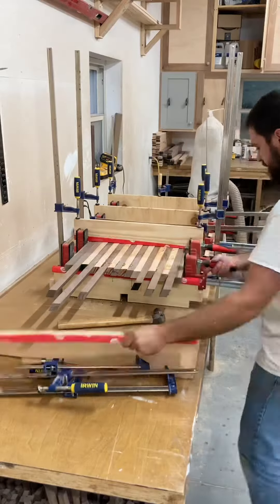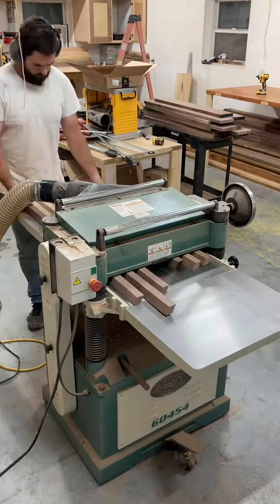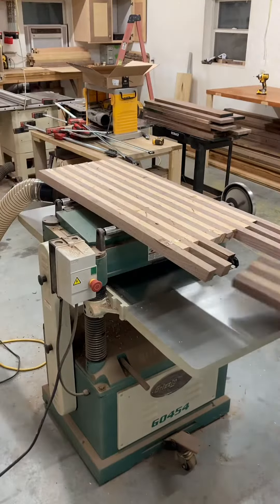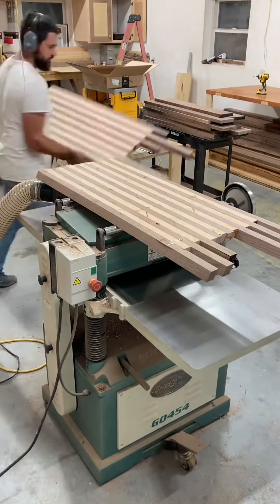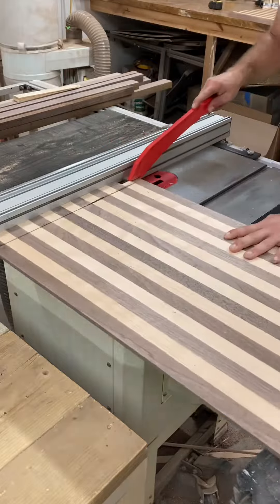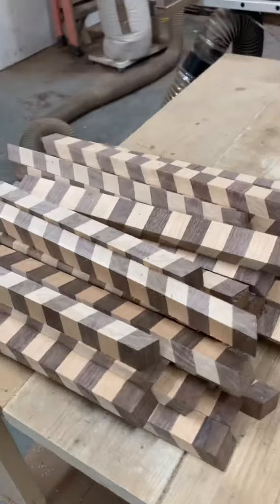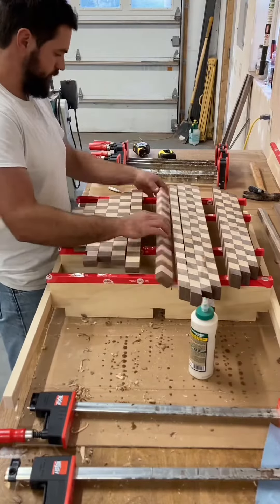I let the glue dry overnight then unclamp them and send it through the planer. I'm cutting a straight edge here to get a reference point as I run it through the table saw. And then a glue up again.